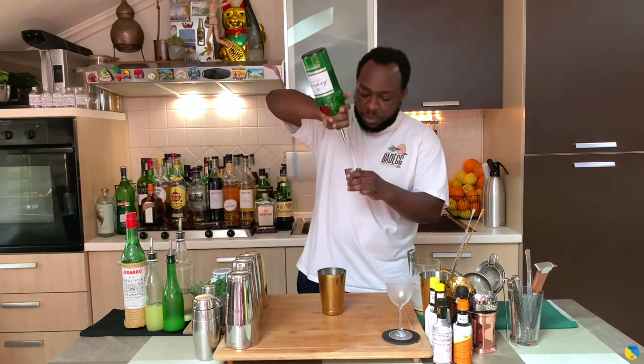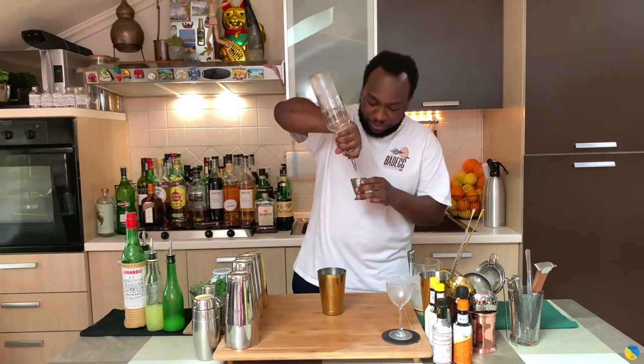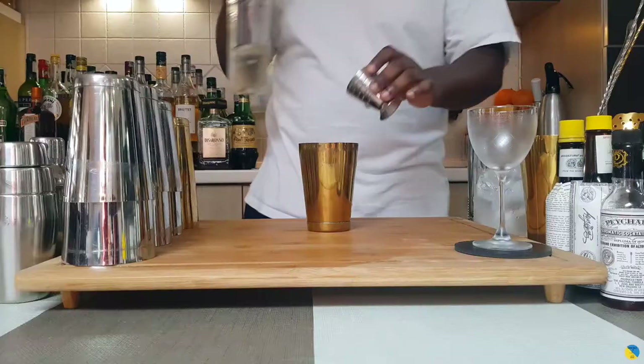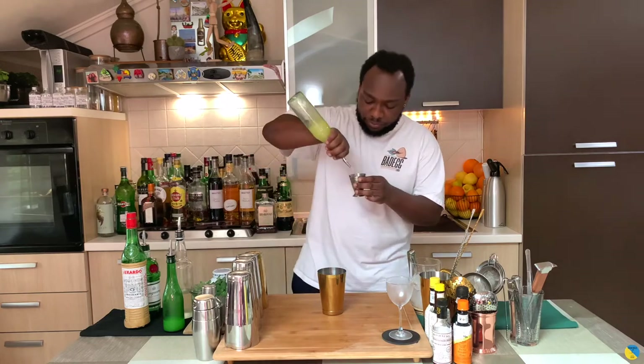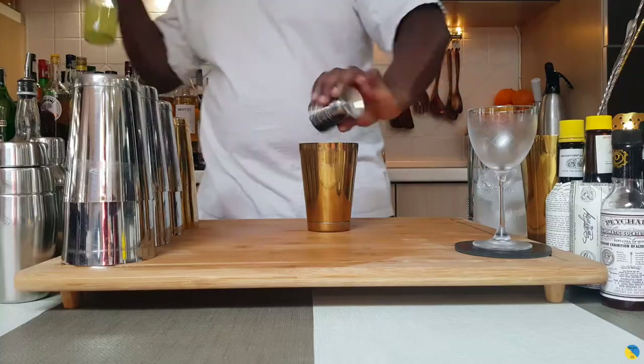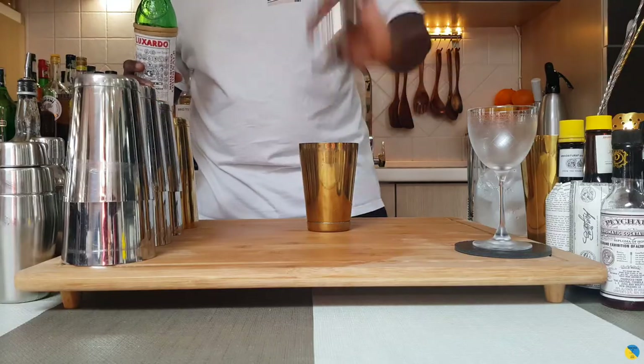Let's make the drink. I'm gonna start with 50ml of gin, then add 7.5ml of gum syrup, 15ml of lemon juice, and 7.5ml of noodles liqueur. And I'm gonna add 12 mint leaves.